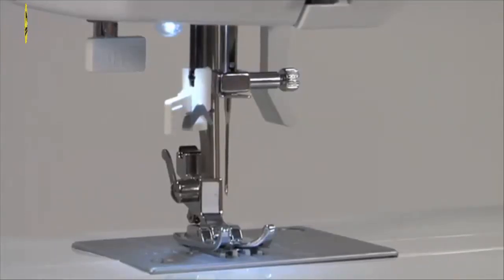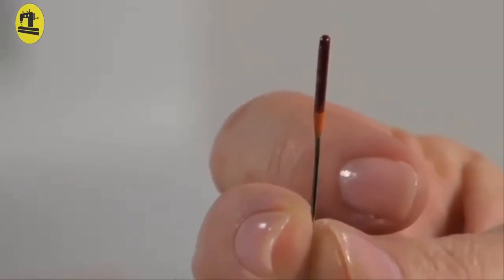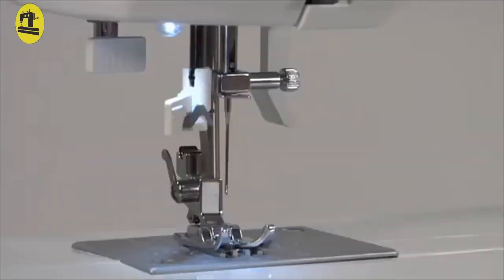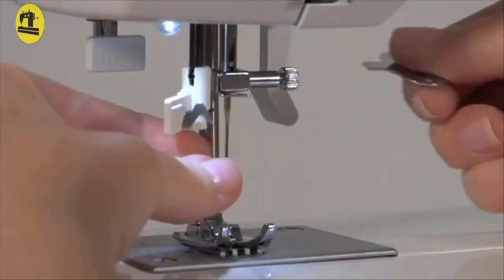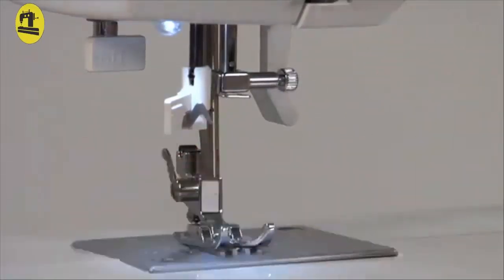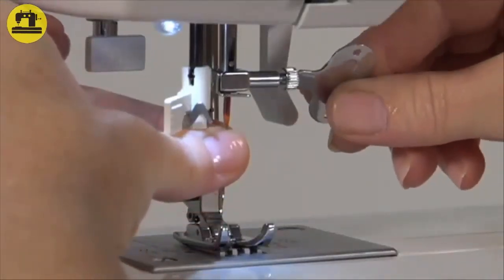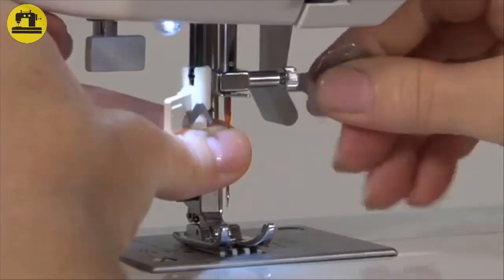Changing the needle: It's absolutely important to insert the needle correctly — that means with the flat side toward the back. To change the needle, raise the needle bar to its highest position. Loosen the needle clamp screw with the flat screwdriver. Remove the needle, insert the new needle. Push the needle up as far as it can go, and tighten the needle clamp screw with the screwdriver.